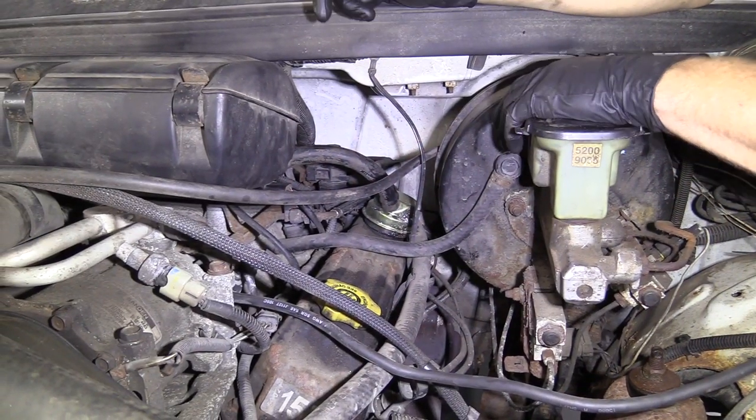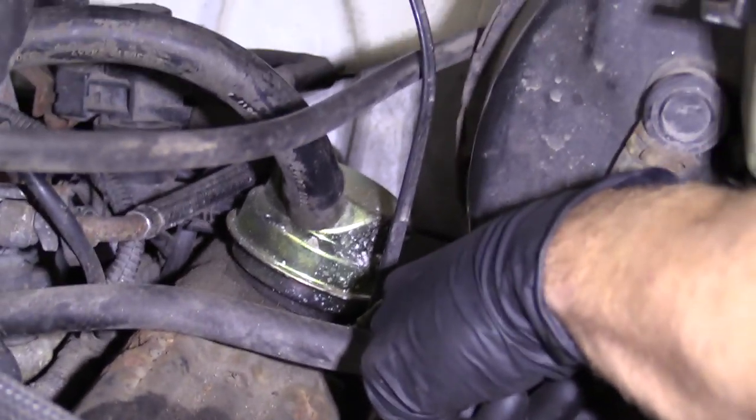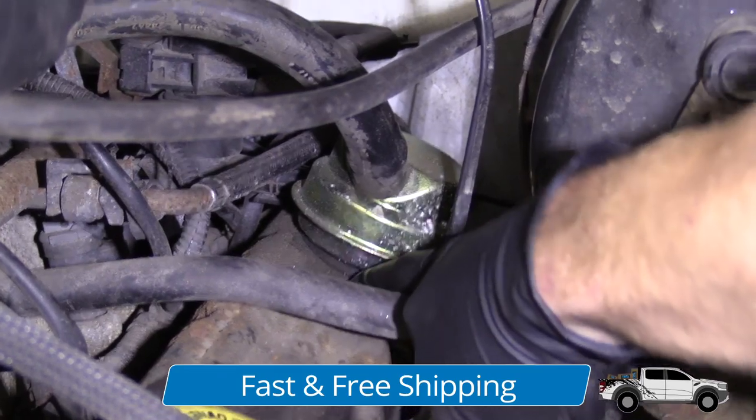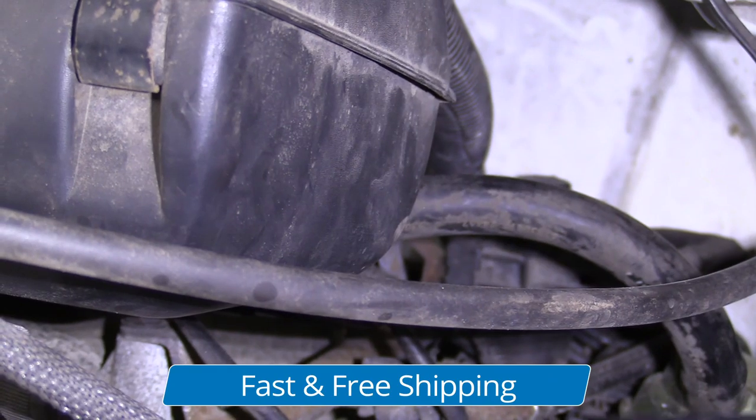Okay, so we're under the hood on the driver's side. This right here is your breather. You have your hose that comes from this way, right down into it, and then you've got your valve cover right there. What happens is the gases that build up inside your engine come up through here, through your breather, and then up through this hose, and they get re-burnt through your engine.